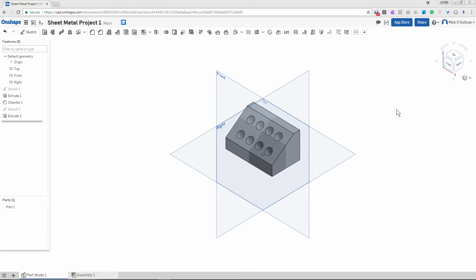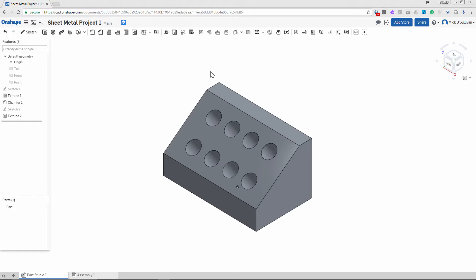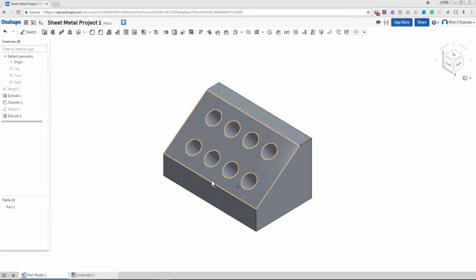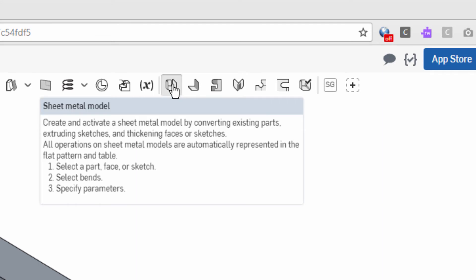If some of you have lost your planes, the P key turns them on and off. I'll leave them off for a little bit. Now we've got our solid mold. We're going to make a sheet metal project out of this — the sheet metal tools are up here. I'm going to start by making a new sheet metal model.